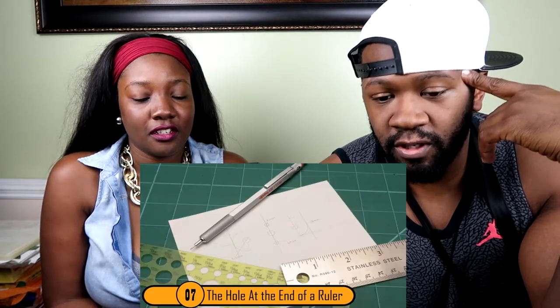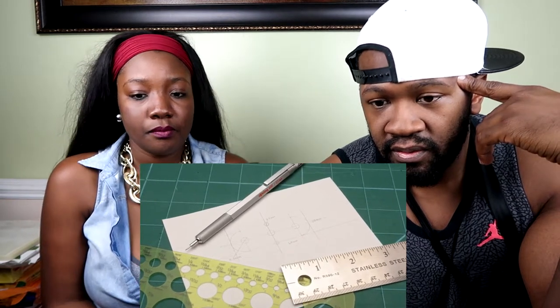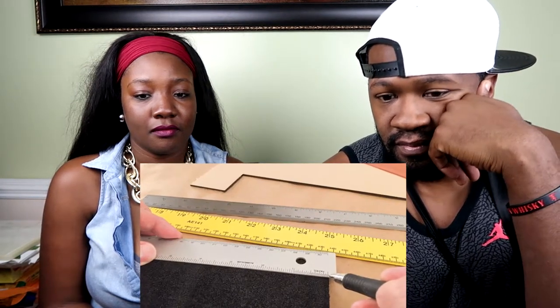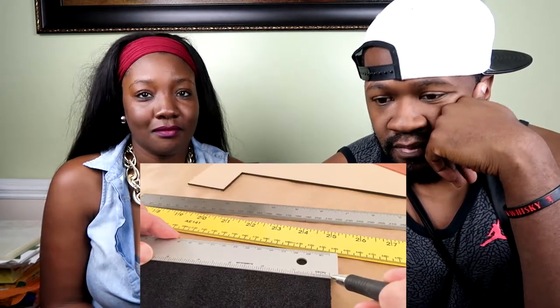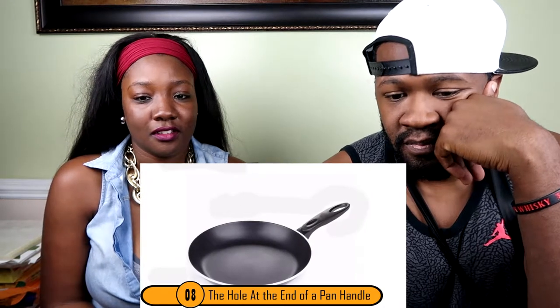Number seven: the hole at the end of a ruler. Many people think the hole is there to help you make a perfect circle — and yeah, you can use it for that — but the hole is small, so that explanation is kind of silly. There aren't too many people who would need to draw a circle that tiny. The hole is actually there so you can hang the ruler up rather than trying to fit it inside a desk drawer.